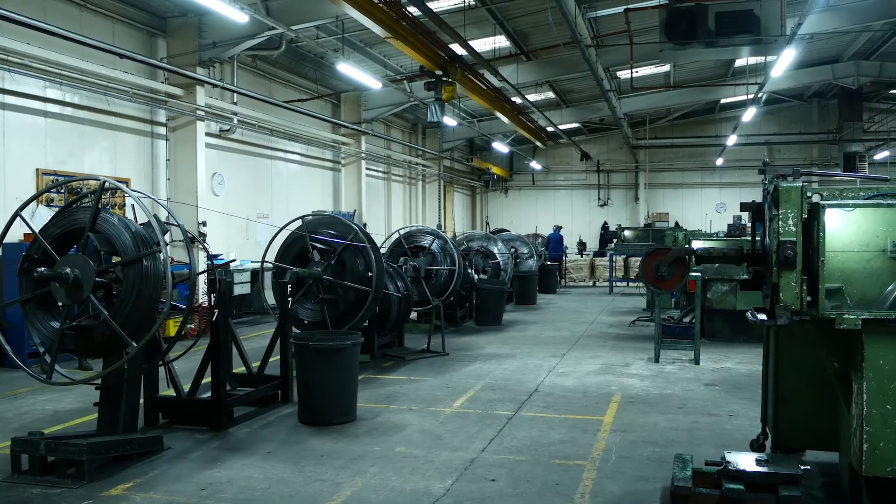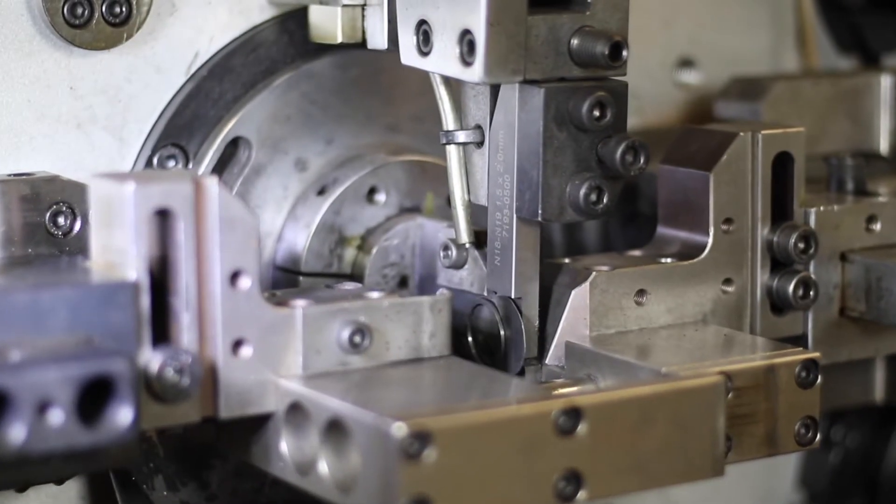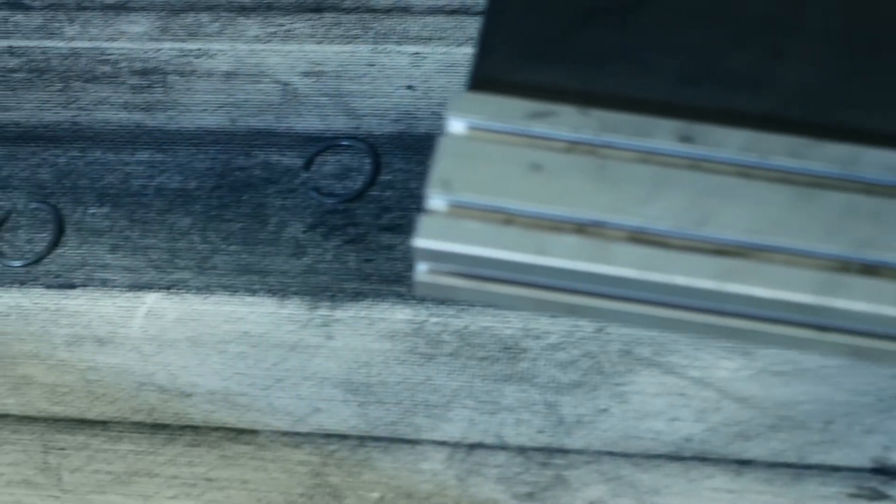Spring rings are used as a retaining ring to either stop something coming out of a bore or to keep something on a shaft, and basically we do that by stamping and heat treating spring steel.